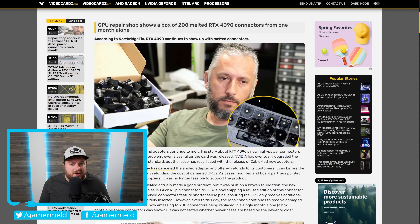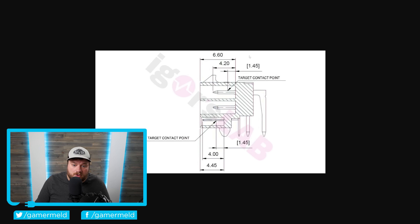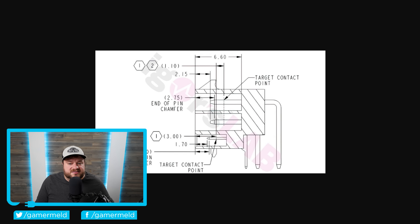First up for today, we haven't really heard much about NVIDIA's RTX 4090 connectors melting in quite a while, and that led me to believe that the new connector was working. This is the original 12VHPWR connector, but not too long ago NVIDIA actually started releasing new GPUs with a new connector.